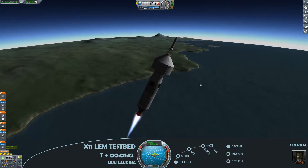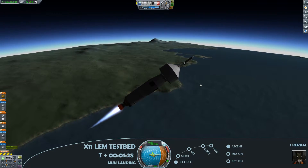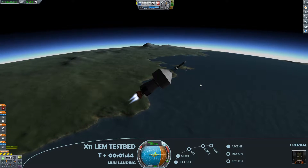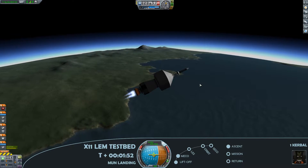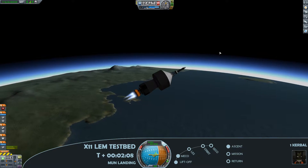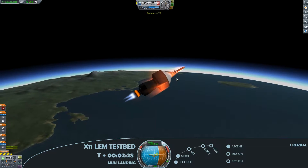For this episode our fledgling space program is launching the tried and tested lunar module design and fairing it across for a moon landing, as we have main engine cut off and staging. I have sped up the footage here just because there's a lot to get through and I'm trying to keep these videos down to 10 minutes.